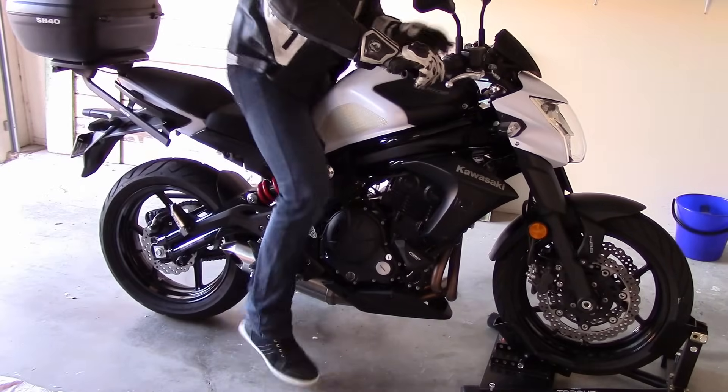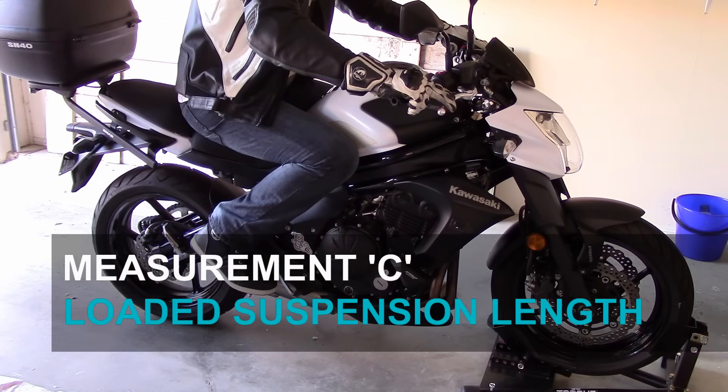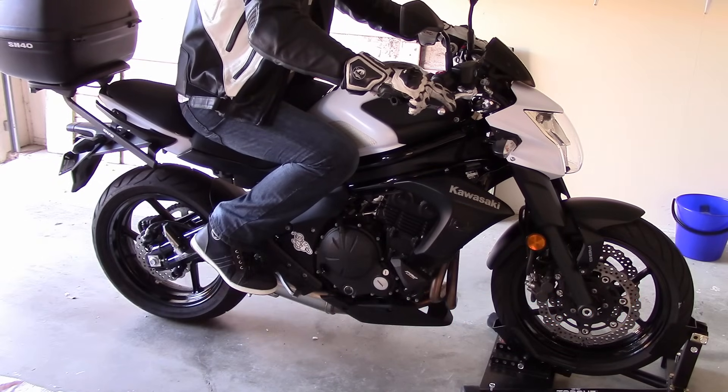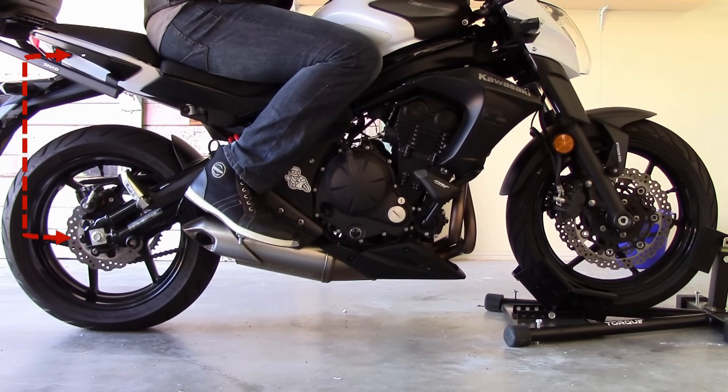Finally, measure C for the loaded length of your rear suspension. To do this, you should sit on your bike in the riding position, preferably with all your gear on, for as accurate a result as possible. As you'll be on the bike, you'll need someone else to take the measurement for you — same as before.